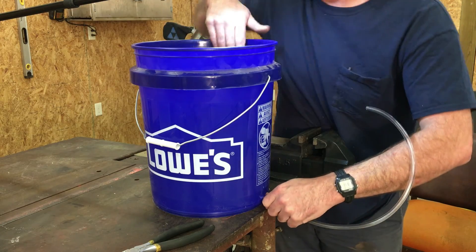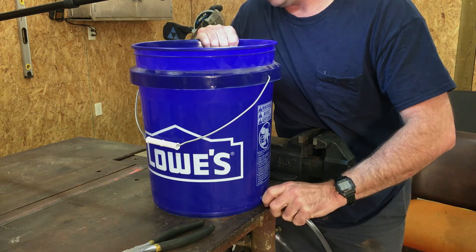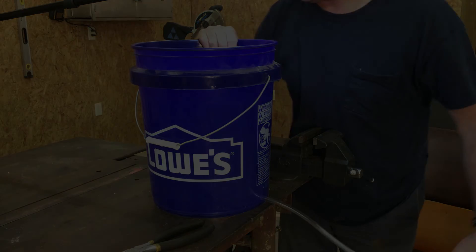Now I'm going to make some legs for the grade rod so it'll stand up by itself and prevent the water from draining out of the reservoir.